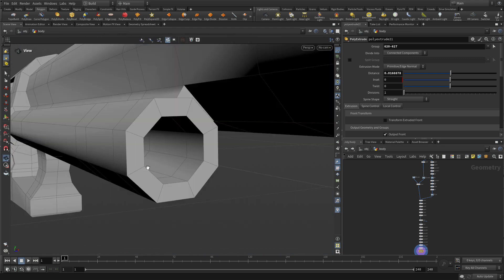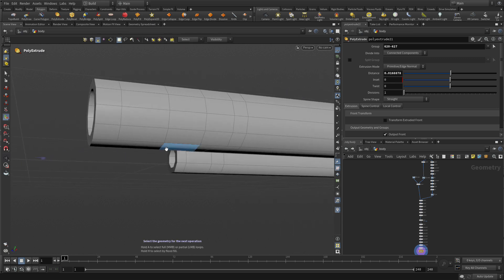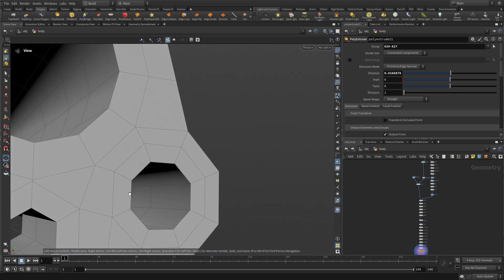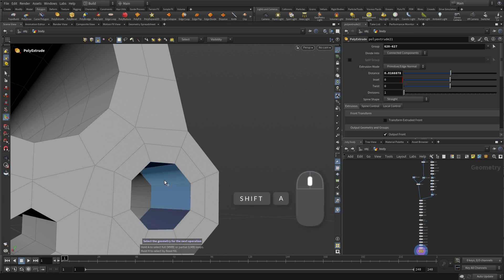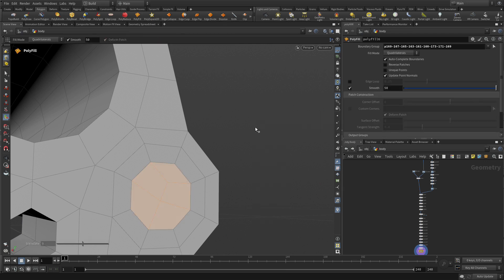If we go Spacebar B, you're going to see that the middle section is a little bit set back, but then you've got these two tubes coming out and doing what we wanted. Now we're going to do a bit of cleanup. We're going to go inside to this area, go Shift A there to select that ring, and press Delete. Press 3 to get edge selection, double click on there, and go Tab, Polyfill, and Quadrilateral Grid.